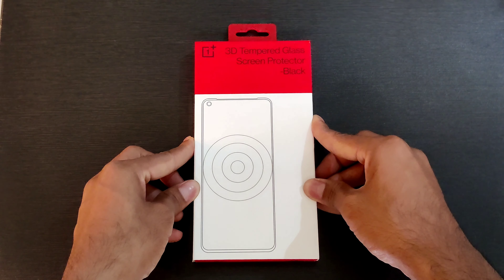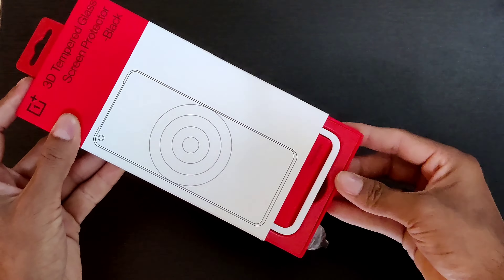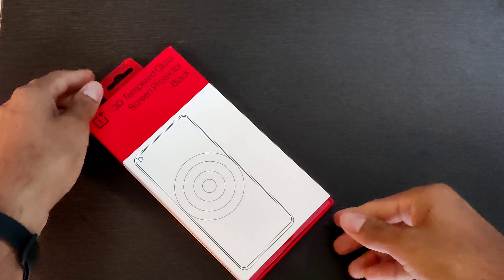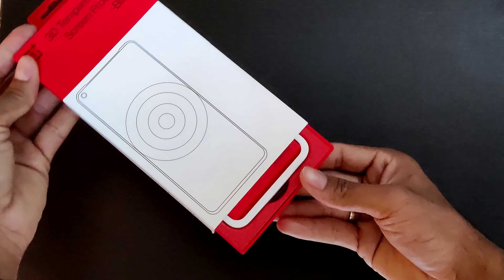Here we have the official 3D tempered glass screen protector in black for OnePlus 9R made specifically by OnePlus. As you can see, the color red and white — the new color from OnePlus — basically permeates through the box.